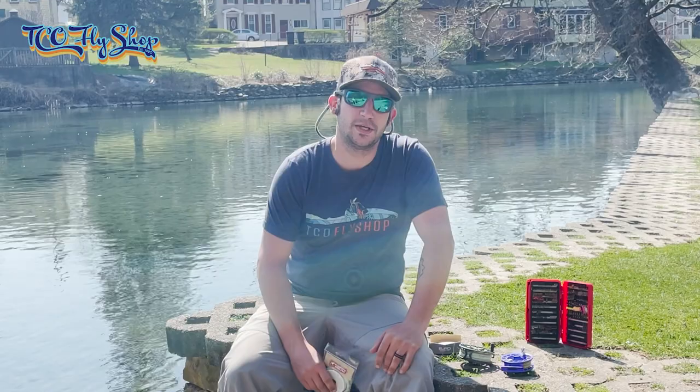Hi everyone, Alex here from TCO Fly Shop, coming to you outside Boiling Springs, Pennsylvania. It's a beautiful spring day out today.